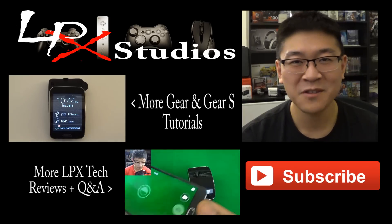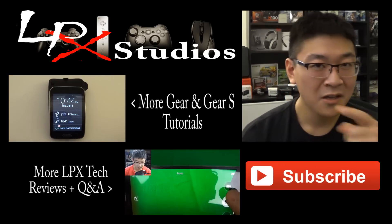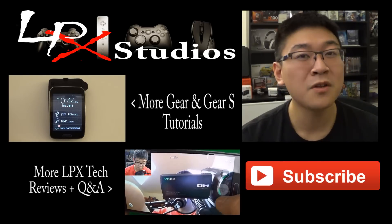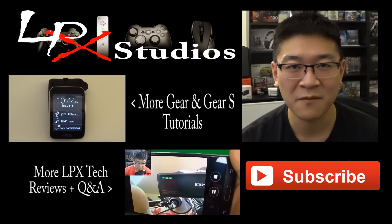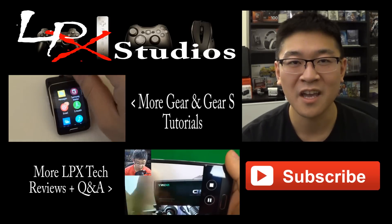Thanks for watching my video. If you have additional questions on more Gear S functions or Samsung Gear devices, go ahead and click that playlist right next here. If you have additional questions or just want to know more about other reviews and unboxings I've done, hit that next playlist button down there. If you haven't already done so, please hit that subscribe button down below to support my channel.